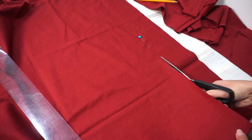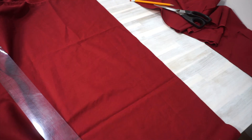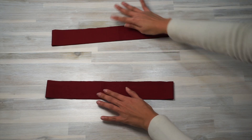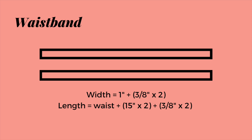The waistband of the apron is made up of two rectangles. The width of the rectangle is one inch plus seam allowance, and the length of each rectangle is the waist measurement plus 15 inches extra on both sides for tying the apron on the back in a bow, with seam allowance of course. If you would like more length to tie a longer bow, go ahead and add more than 15 inches for each side.